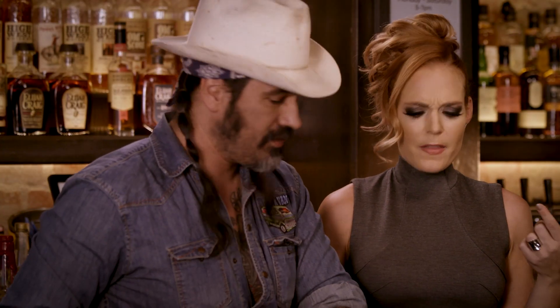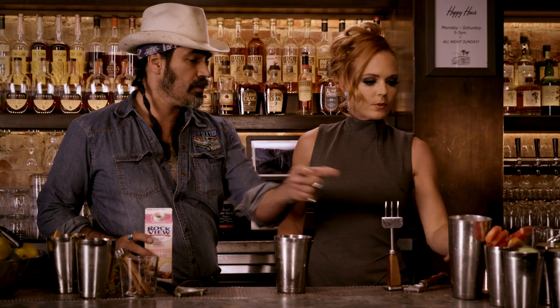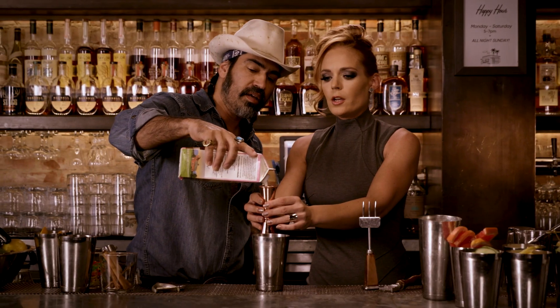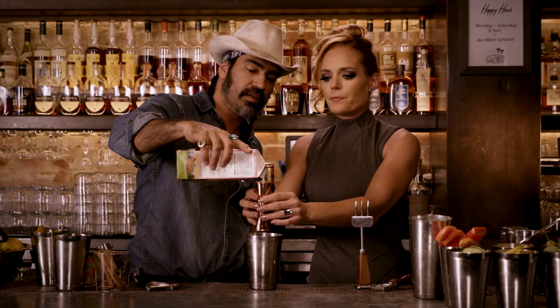Oh, that is phenomenal. Copper jigger. Fancy. Other side — two ounces. Heavy whipping cream, to the brim. Yeah.